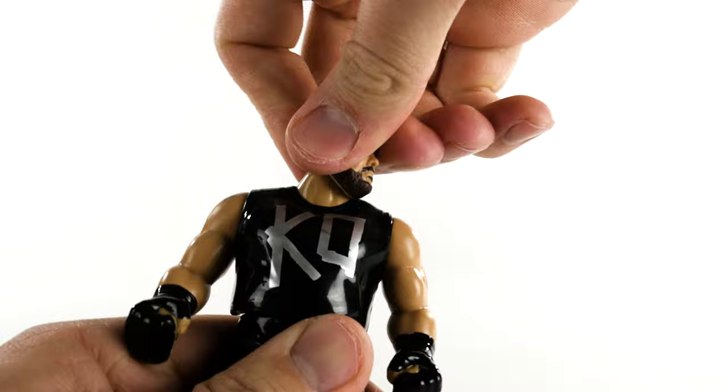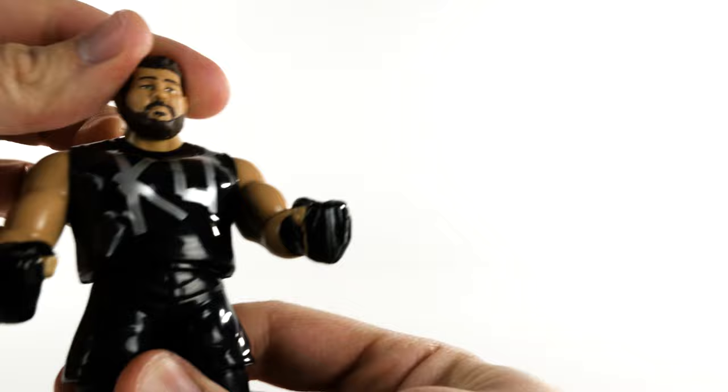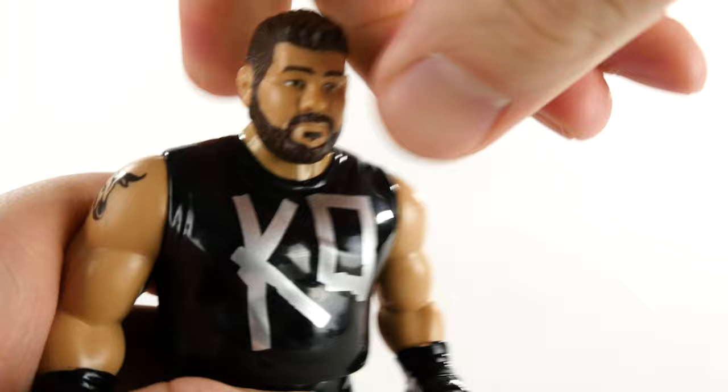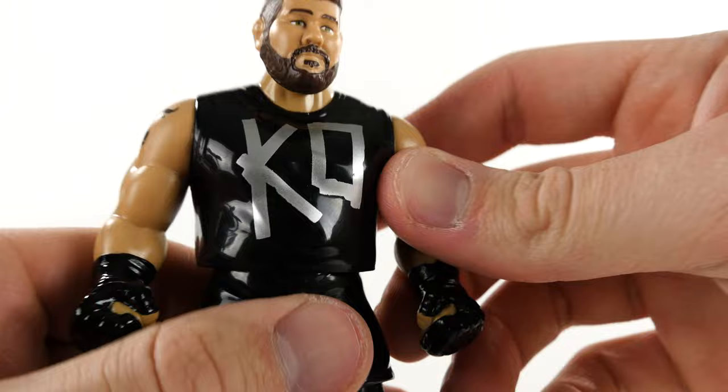Kevin Owens' articulation: his head, his arms — very strong. Back-and-forth action. And no legs. This guy is pretty much made out of hard plastic. However, it's like a harder rubber for the head. It just feels like a very hard rubber — it might be a softer plastic compared to, obviously, this very hard plastic.